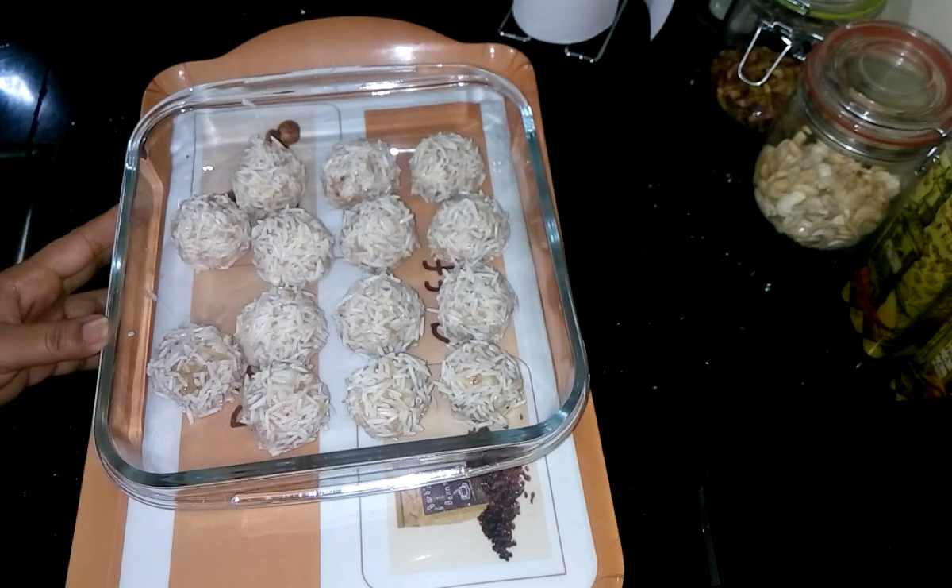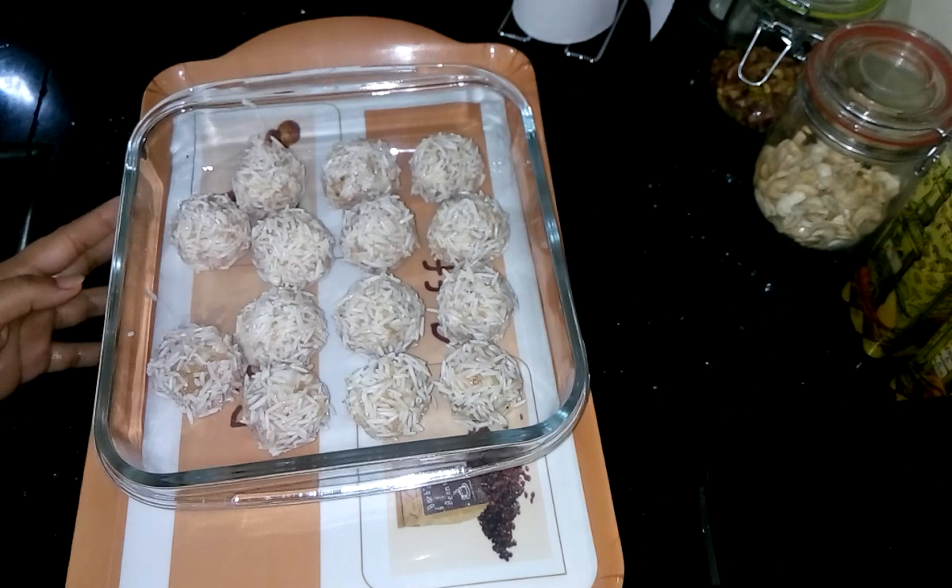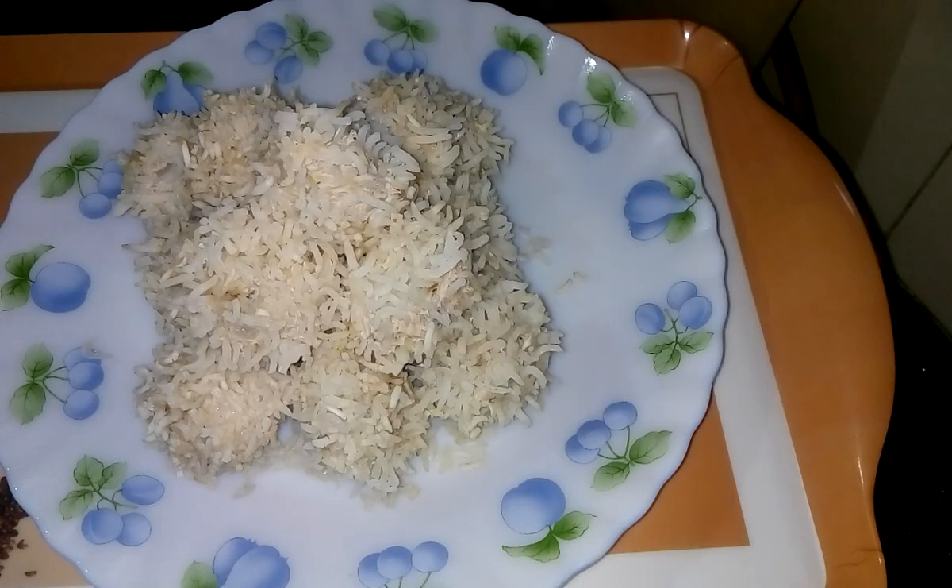Now it is ready to go into the microwave for 15 minutes at 180 degrees centigrade. After 15 minutes you can see the chicken bomb has been ready.